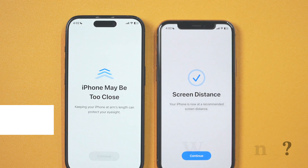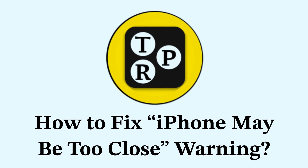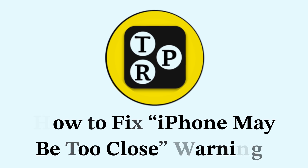Hey guys, I'm Rahul from TechReviewPro and welcome back to the channel. Today you will learn how to fix the 'iPhone may be too close' warning. So without any further delay, let's get started.